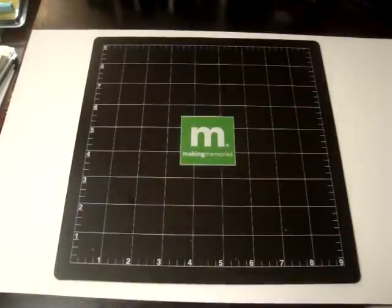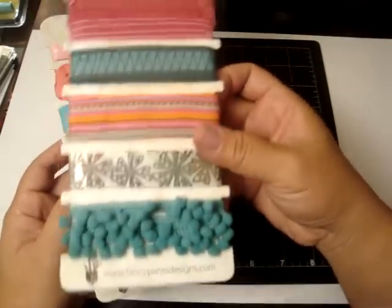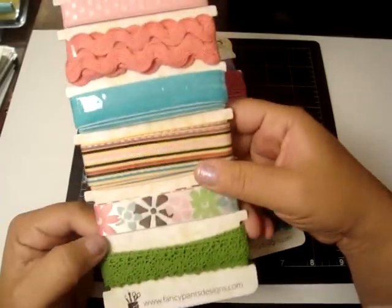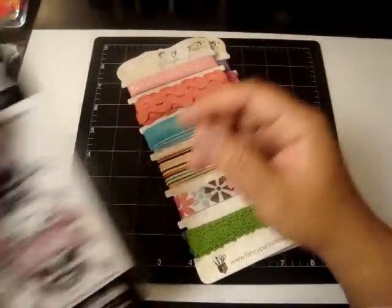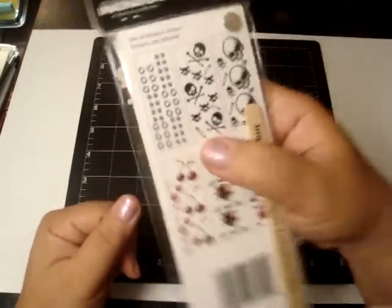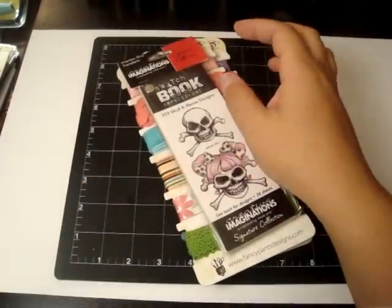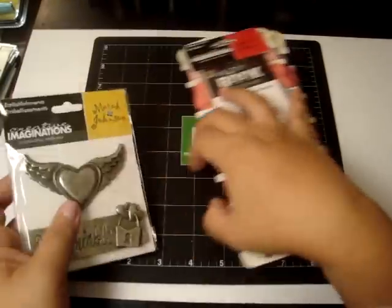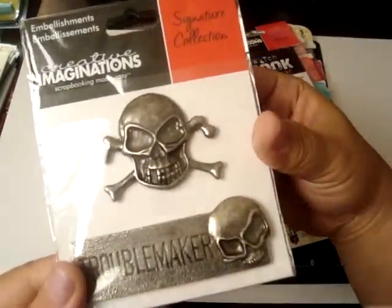I got some ribbon from Fancy Pants — really pretty ribbon. I love this one right here and this one too. And then I got the matching rub-ons for the Creative Imaginations collection. Look at the washers — pretty cool. And then I got the matching embellishments. I love the skeleton one, it's really neat.